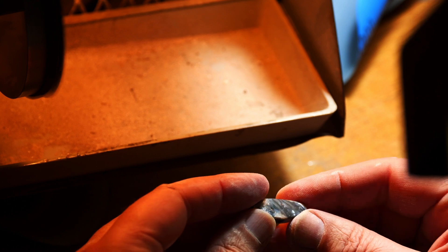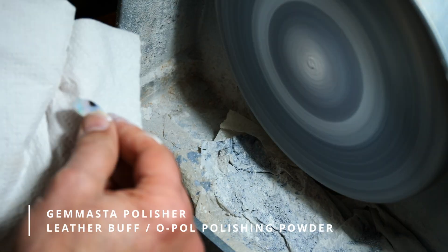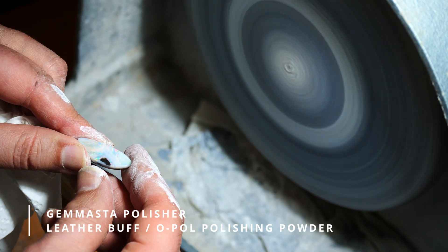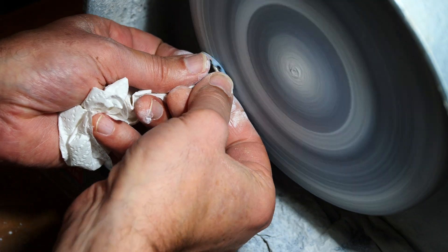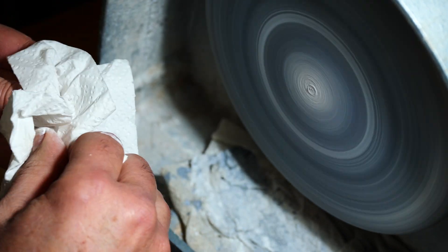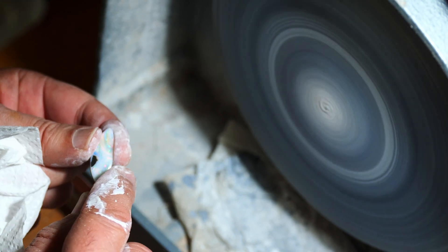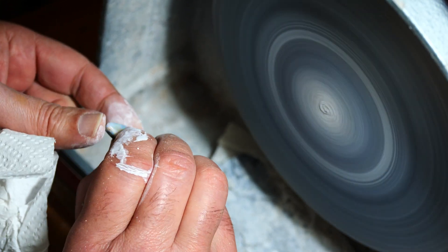Now I'm going to move on to 1200 grit just to make sure we've got a good finish. I'm looking for the reflection of the lights in the top of the stone — I want to see imperfections through that reflection. Make sure your buff is damp; it doesn't have to be saturated, just damp enough to hold the polish and produce some resistance when working across the stone. I'm just going to polish the edge around here because we've given it a slight chamfer. I'm not going to polish the back — the 1200 finish is fine as a final result.